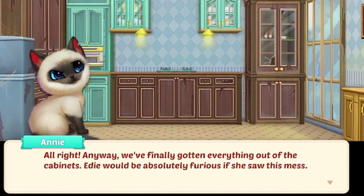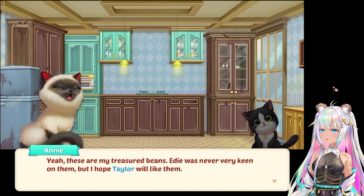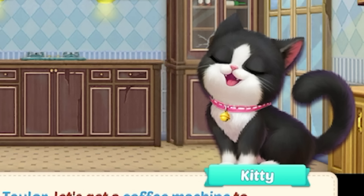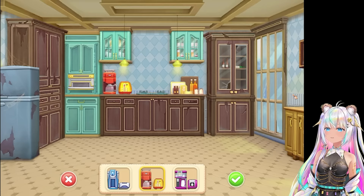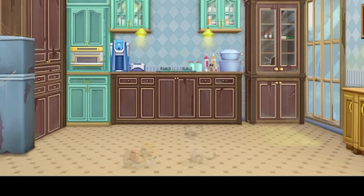Anyway, we've finally gotten everything out of the cabinets. Edie would be absolutely furious if she saw this mess. The coffee beans too - we found them. These are my treasured beans. Edie was never very keen on them, but I hope Taylor will like them. Are they going to make me something to drink? I'll take a cocoa - the flavor must be rich. Taylor, let's get a coffee machine to make a nice brew, and maybe a cocoa too. So we're going to put in a coffee cocoa machine. This one comes with dishes, and what are these right here? That almost looks like syrups for sundaes. We can do the orange set - this one comes with some oils. Or we can do this one where we've got flour and it comes with knives. We'll go with this set because we can make a whole bunch of other items, and it also comes with some pots. Looks perfect for the kitchen. There you go, kitties. I hope you like it.